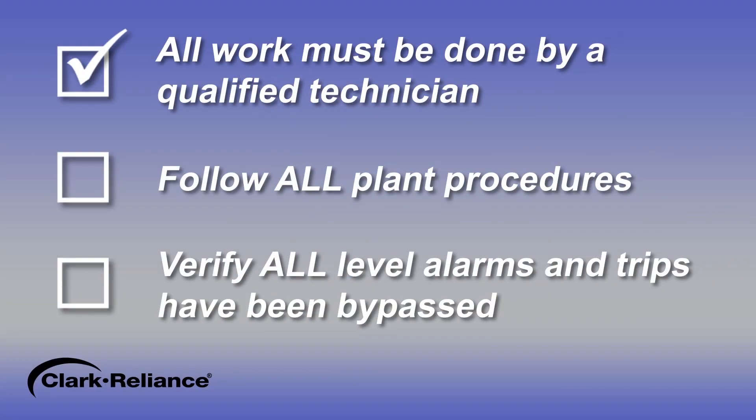All work must be done by a qualified technician. All plant rules and procedures must be followed, including any lockout tagout requirements. Always use caution when working on hot equipment.